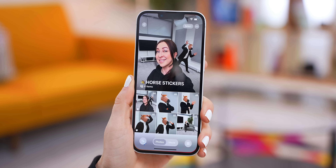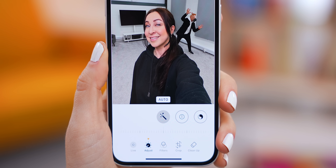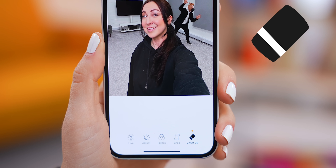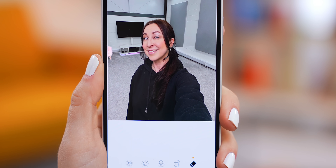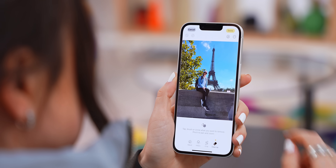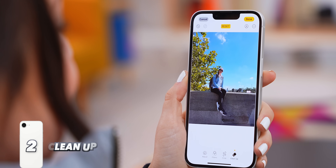What's also really cool is once you've snapped your pics, if you open them up and tap the edit icon, right over here you've got this little cleanup tool where you can tap anything on the image and it'll remove it — that did a pretty solid job. This works with just about any image; you can either tap or circle the object and it disappears.